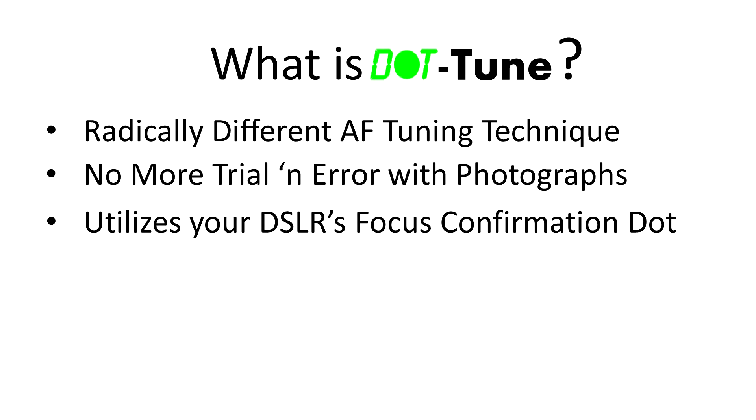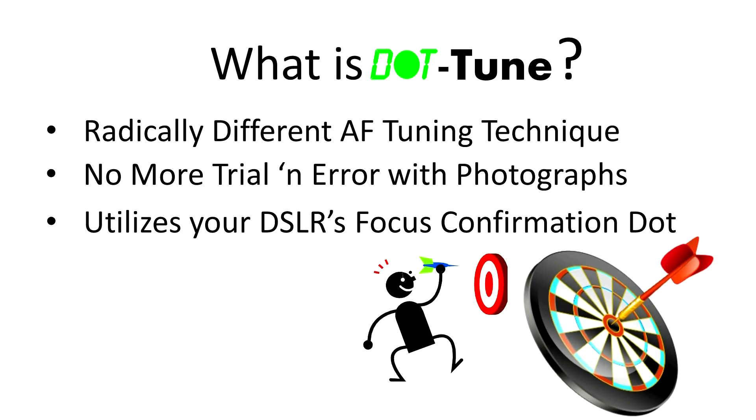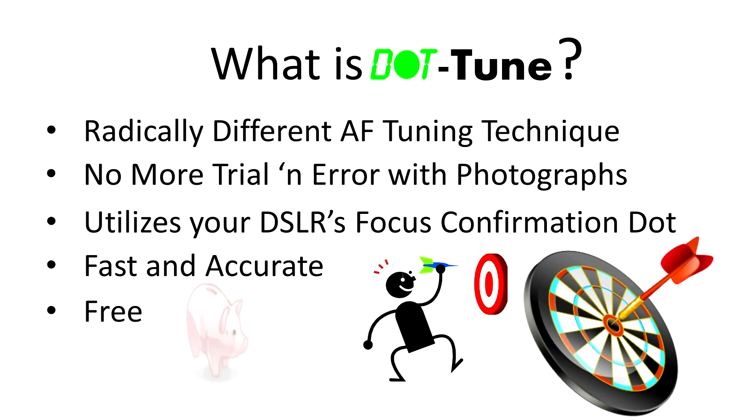It's like playing a game of darts, where instead of throwing a bunch of darts at the board until you find the right angle that hits the bullseye, you instead walk up to the board, shove a dart into the bullseye, and then walk backwards to figure out the angle in reverse. This means Dot Tune is not only faster than other tuning methods, but it's also more accurate and consistent. And best of all, Dot Tune is free.